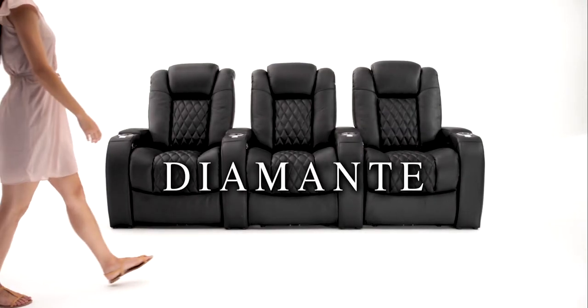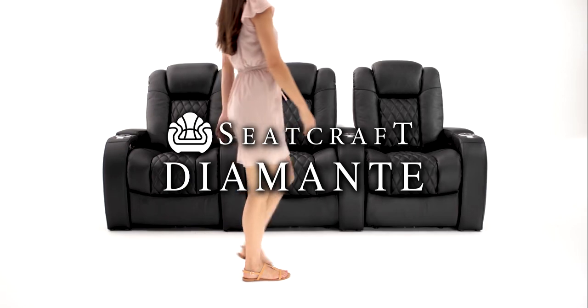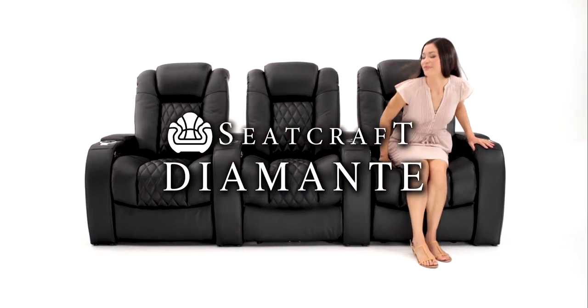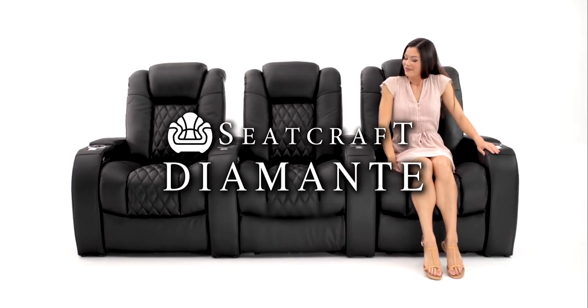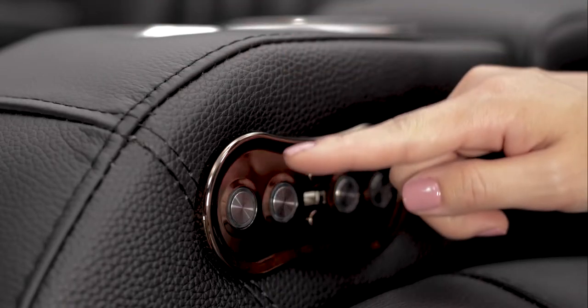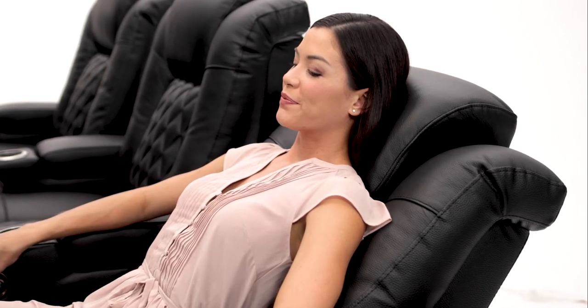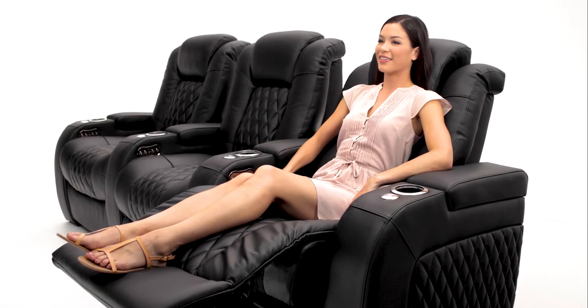The Diamante Home Theater Seat by Seatcraft is a fountain of luxury. Its classy exterior is the perfect accent for any home theater. The motorized comfort view powered headrest adjusts to your viewing preference, making this chair ideal for watching your favorite movie or show.